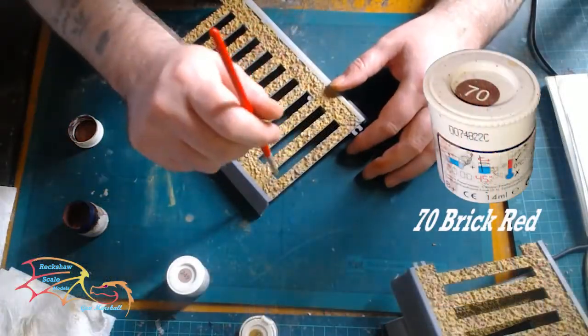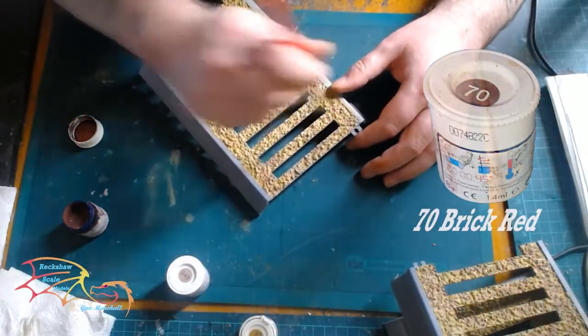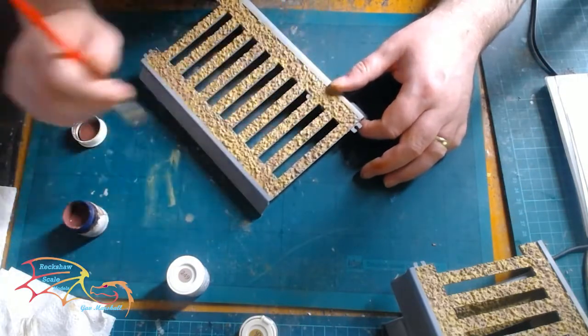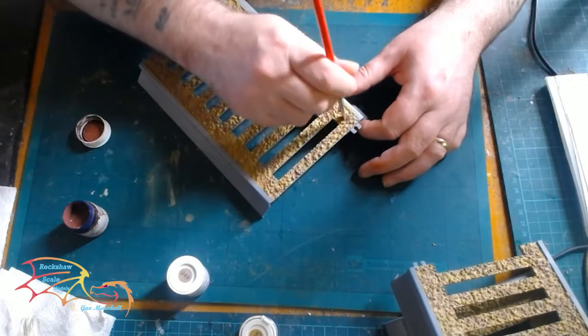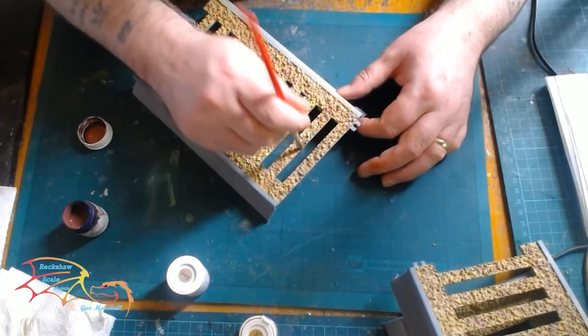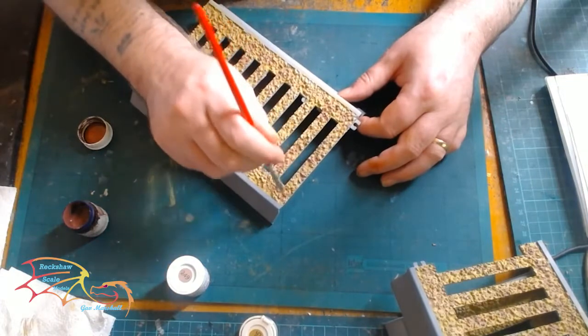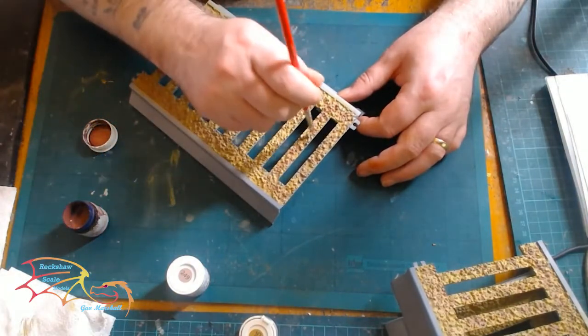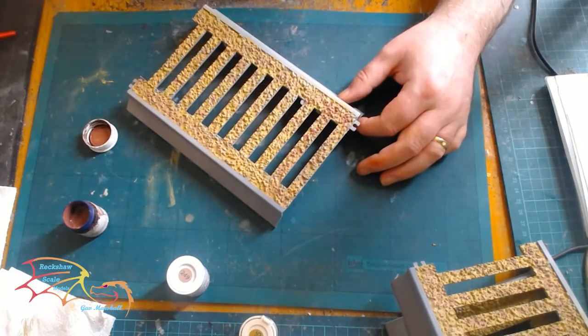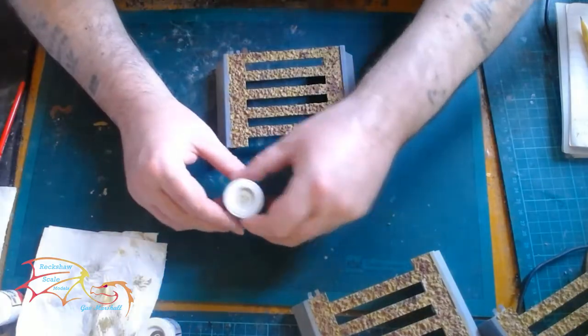It's just a random pattern, placing on the paint where I feel comfortable with. My next colour is 78 Brick Red — same technique, applying a little bit less than the other two paints. The idea is just to build up a pattern of colour so it's not all too samey. If you look at a gravel path, there are all various different colours in it.